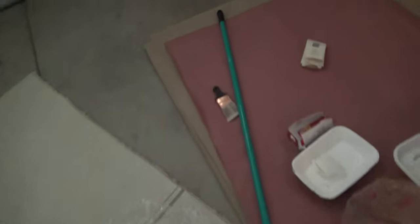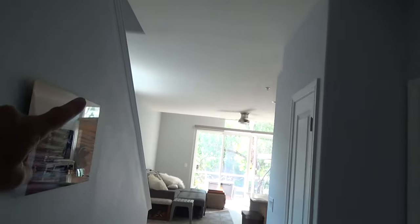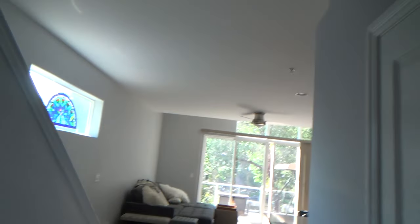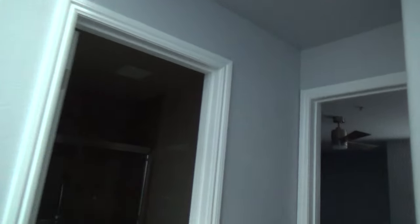I used a six-inch mini roller with three-quarter-inch nap for all the ceilings in the condo, all of them — even way up high. Look how high this ceiling is up there. I did all of that with the six-inch mini roller and it came out looking primo. Same thing in this little bedroom — six-inch mini roller, baby, it's the way to go for ceilings.